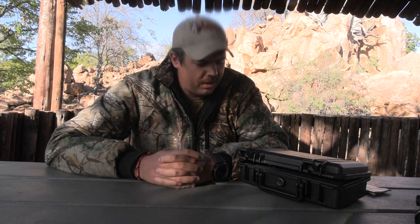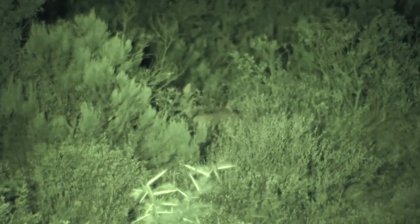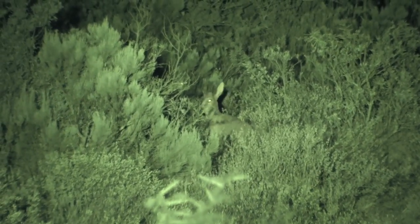So join us over the next coming days. Follow us, follow our hunt, follow the progress. Let's see if we can put this Olight Javelot to the test. We'll find some elusive night creatures. And be sure to subscribe.